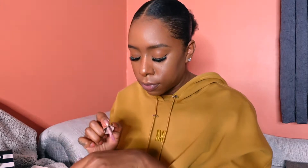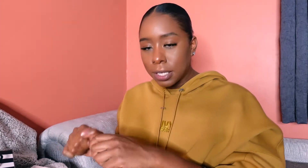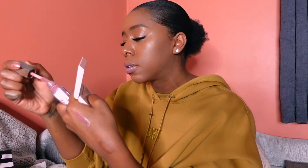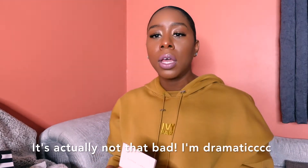I think from looking at it, that's pretty accurate. So this is Mauve Wives swatched. I'm getting like a bubblegum pink color — no ma'am, I don't like this. This is one of the ones I wasn't sure about. I don't like this, but I'm going to try it again with a liner and see if it makes a difference, because a liner can really make or break a lip product.